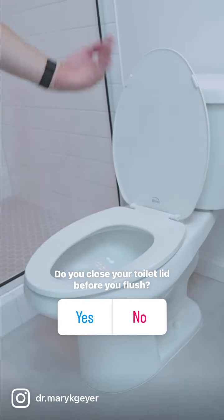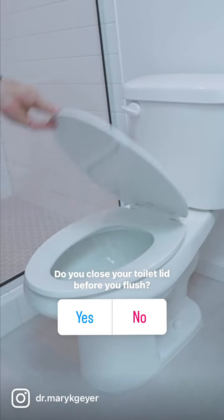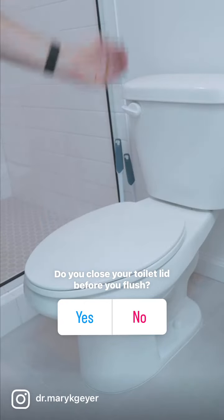So when you flush the toilet, do you have the lid open or do you have the lid closed? Today we're gonna find out how germy each option is. I will be capturing these tests with a blood agar plate, placing one at counter height at about 20 inches and one at 30 inches.